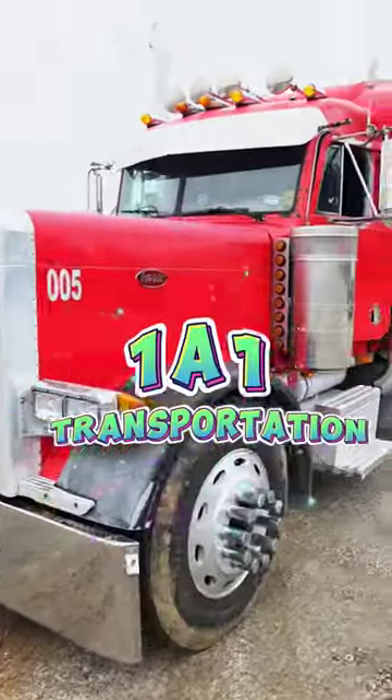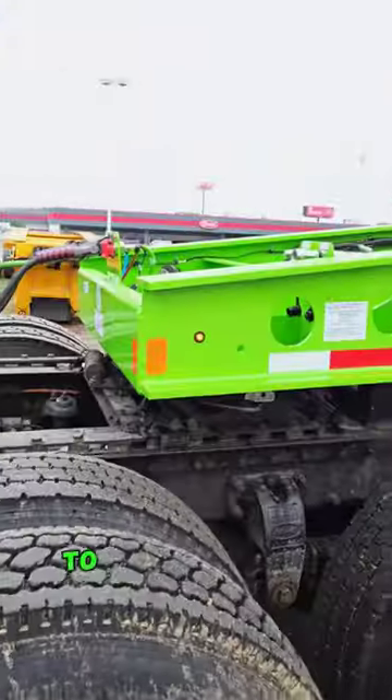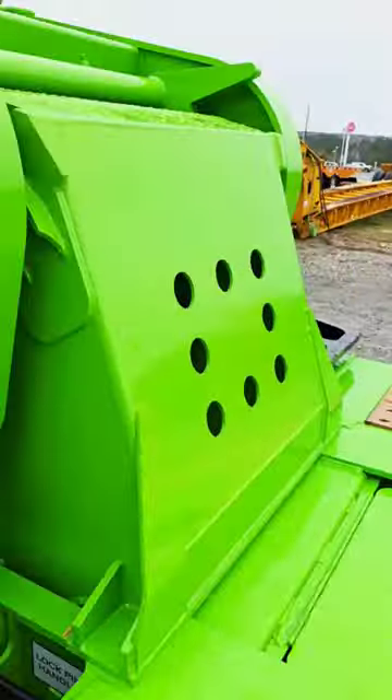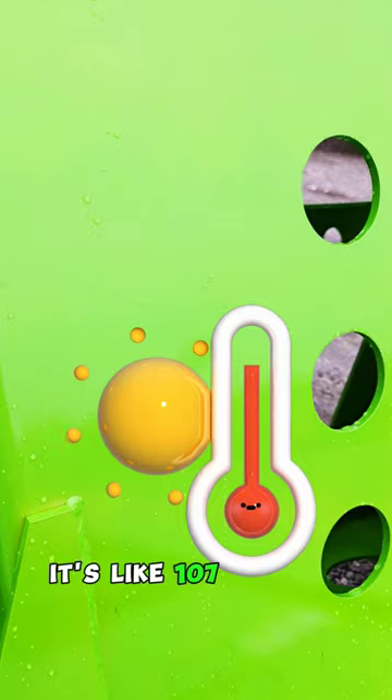We got Benny with 1A1 Transportation. We borrowed his truck to test drive our Lamborghini Green Fontaine Workhorse 55 LCC. It stopped raining, but now it's really hot outside — it's like 107 degrees.